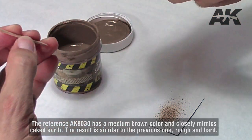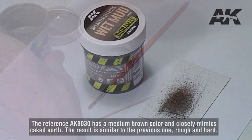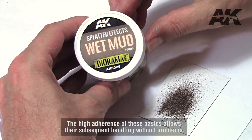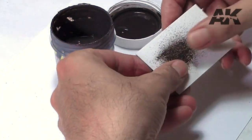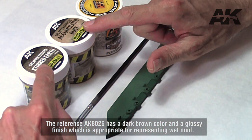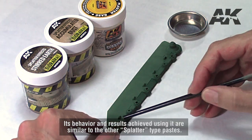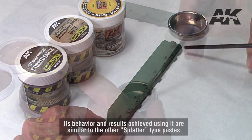The reference AK-8030 has a medium brown color and closely mimics caked earth. The result is similar to the previous one — rough and hard. The high adherence of these pastes allows their subsequent handling without problems. The reference AK-8026 has a dark brown color and a glossy finish, which is appropriate for representing wet mud. Its behavior and results are similar to the other splatter type pastes.